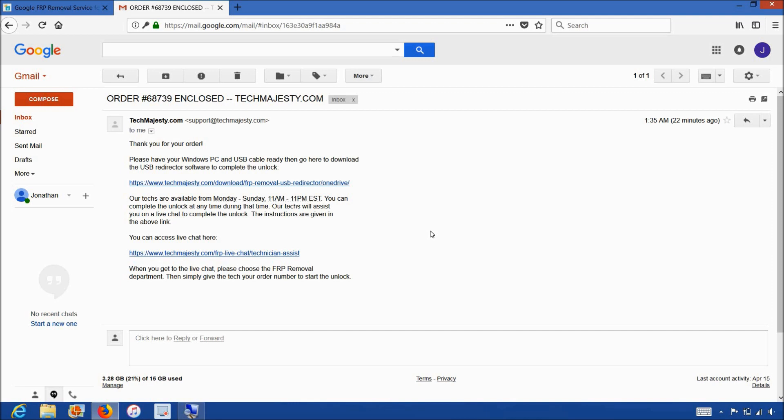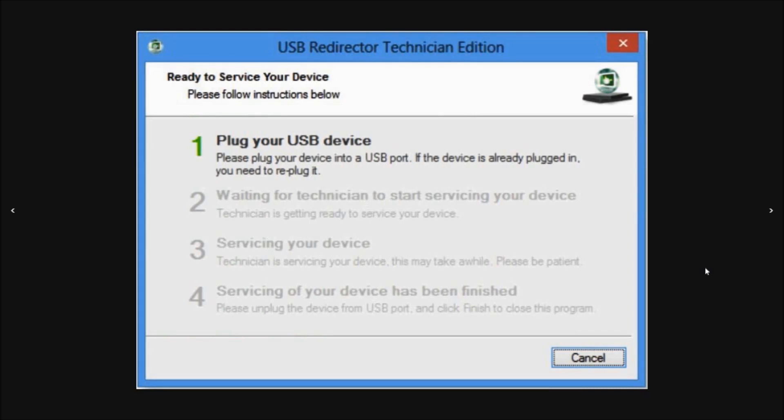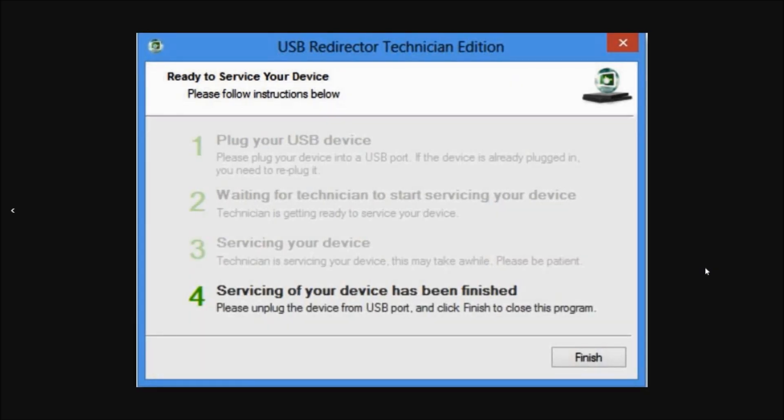Now I'll show you step by step how the process will work. This is the USB redirector software I was talking about earlier. The first step will be where our technician will ask you to plug in your phone to the computer using the USB cable. Then step two and three will involve the technician working on your phone's unlock. Then the final and fourth step will be the FRP Google account being permanently and completely removed from the phone. Now you can use the phone as you normally would.